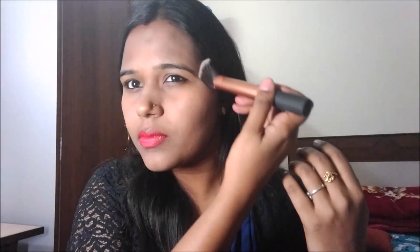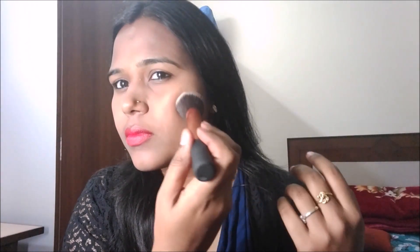Now for the cons: it sits on my dry patches — it's very very drying and I'm finding it so difficult to blend. I've already moisturized my face but I'm still feeling very dry. It's not at all good for dry or combination skin, and I have combination skin. Blending requires tugging at my skin.